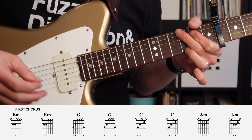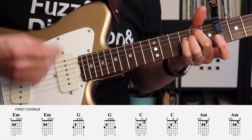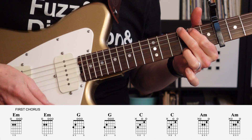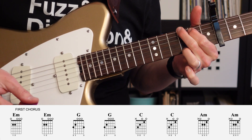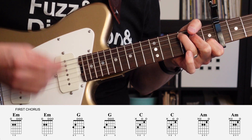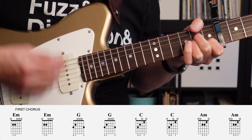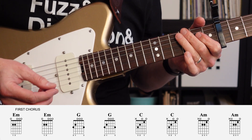From there, we go into the first chorus. The first chorus is going to have two measures of E minor, two measures of A minor, two measures of G, two measures of C, and two measures of A minor.